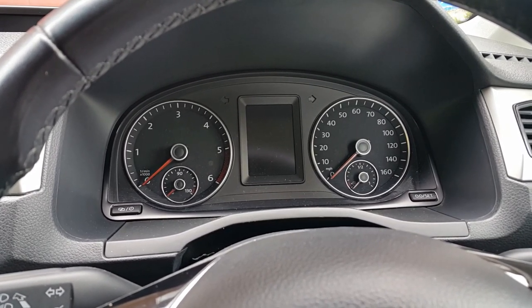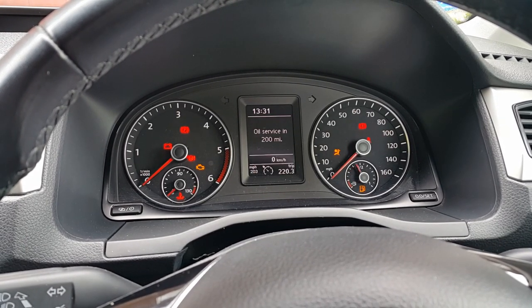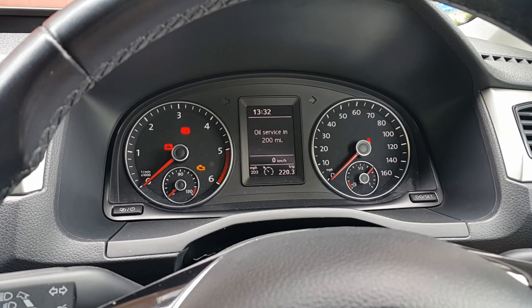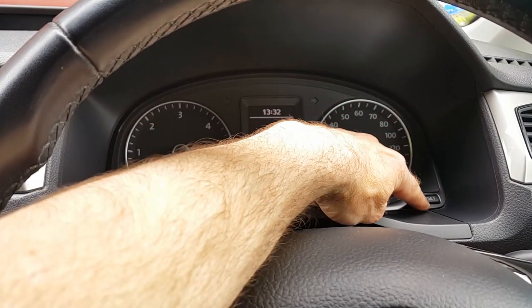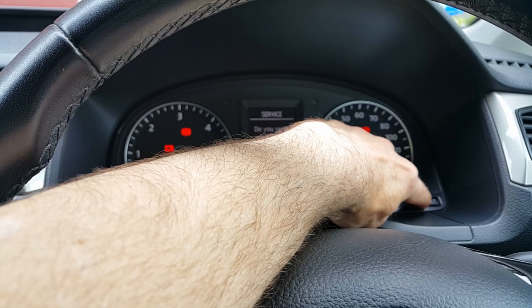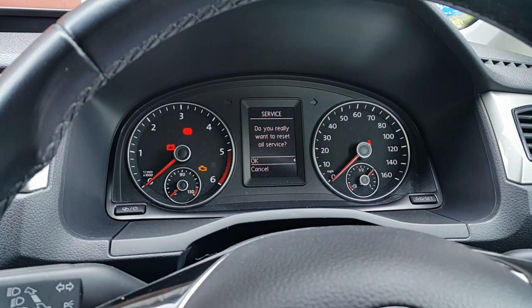Now we're left with the oil indicator. Turn on the ignition and it'll say oil service due — in my case 200 miles. To reset that: turn off the ignition, press the foot brake, press the zero-zero button again and hold it, turn the ignition on, let go. It'll say 'do you want to reset oil service?' — press OK, and that's it.